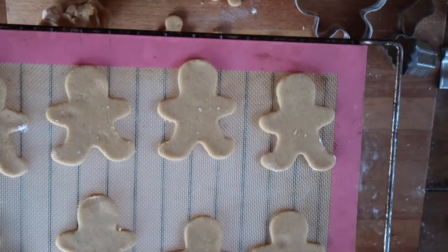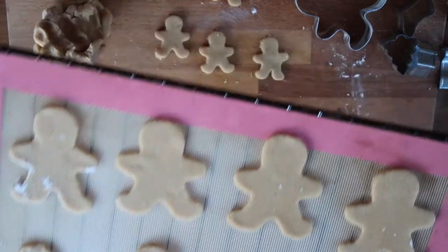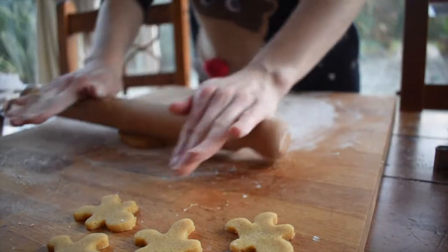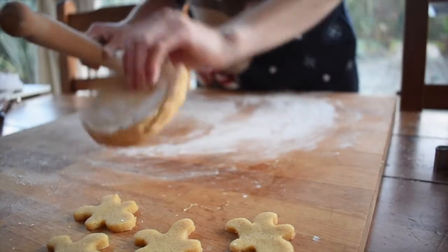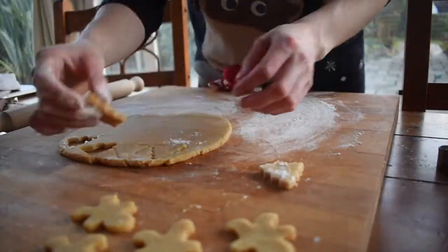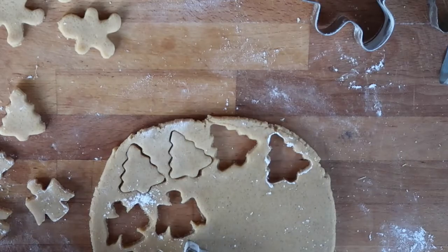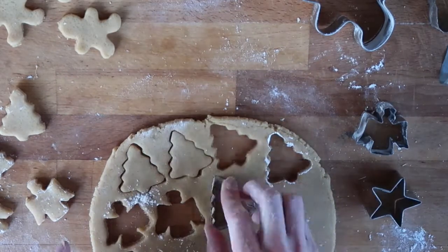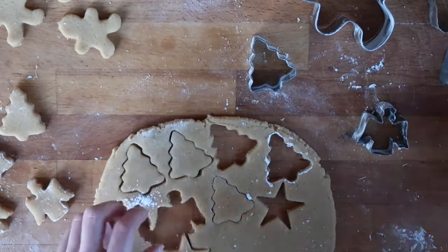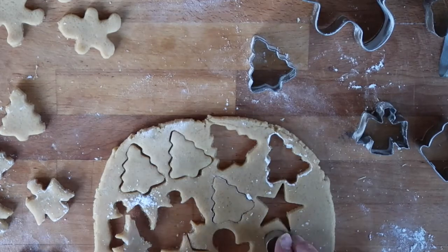I'm using a silicone mat, but a baking sheet with greaseproof paper works just as well. Bake the larger biscuits in the preheated oven for about 10 to 12 minutes until lightly golden brown. While they bake, roll out the second piece of dough and make smaller biscuits in the exact same way, baking those at 170 degrees for about 9 minutes.